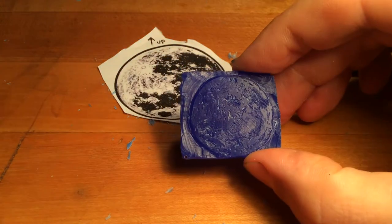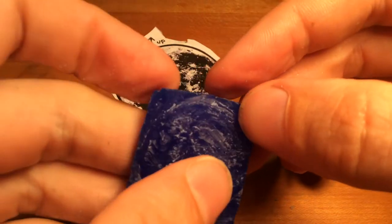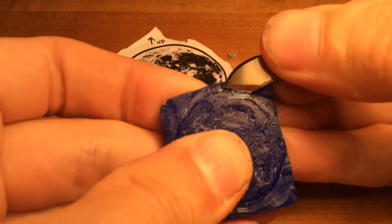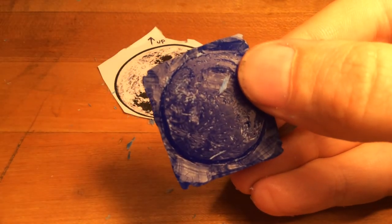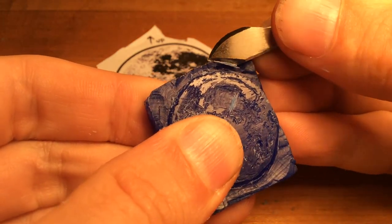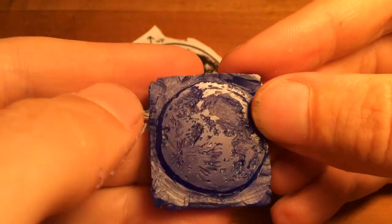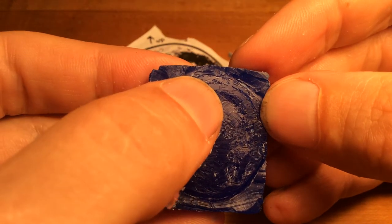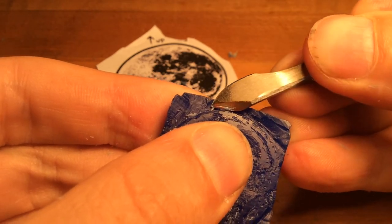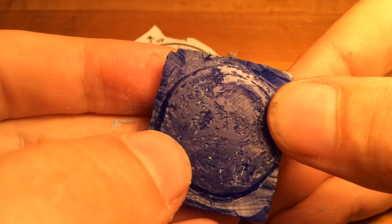Now we're going to bring the lighting back. You can see we've got a smoother curve here, but still some lumpiness on this corner. It's fairly round — there's a little lump here, and you can actually see where my stippling line is, so we know we can flake off this tiny little bit. That little bit of rocker that you give to your tool is what allows you to really chase those lines the way you want them.